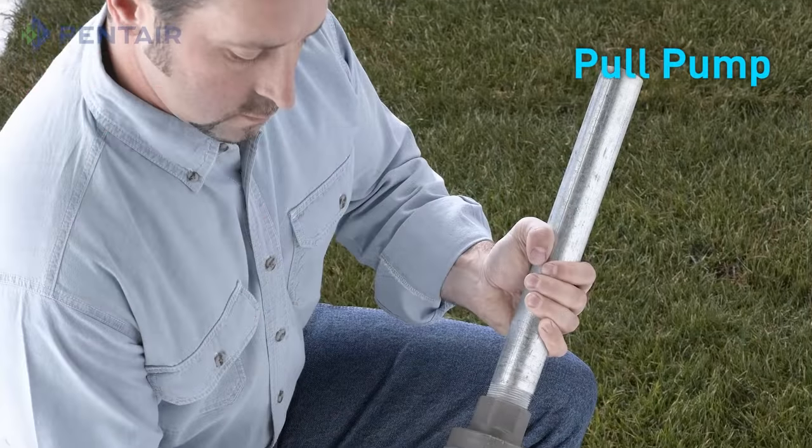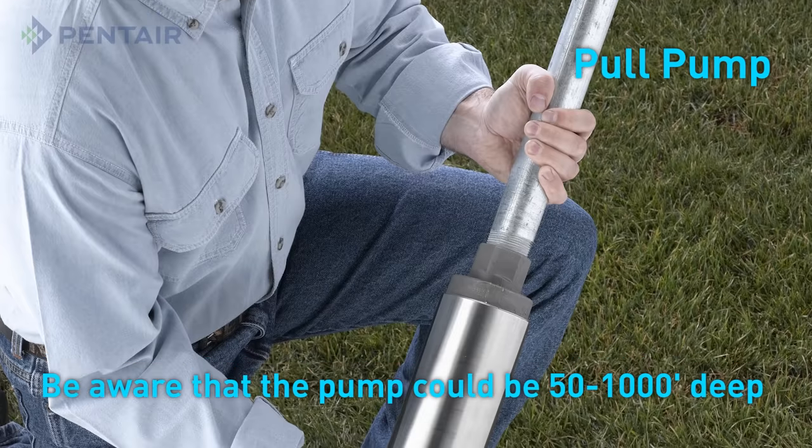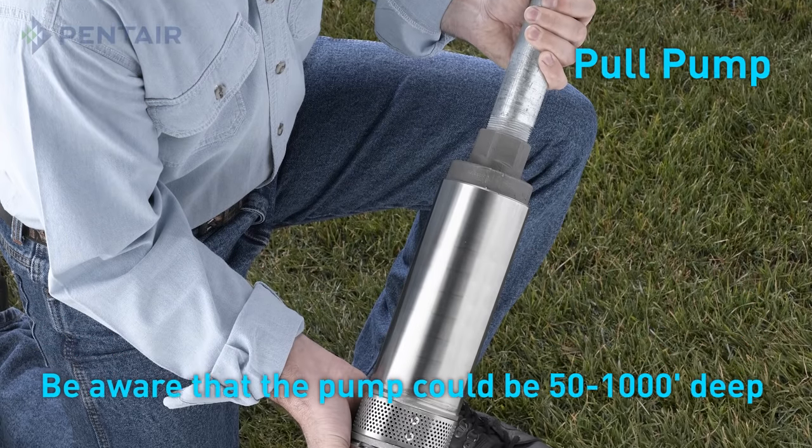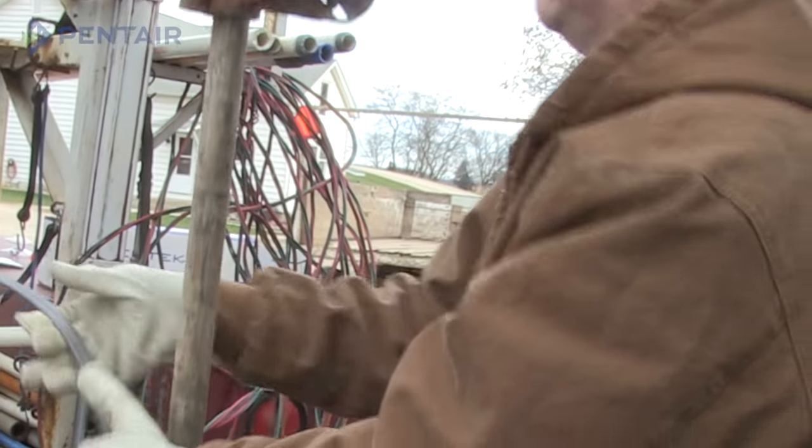The second method is to pull the pump from the well. Be aware that the pump may be several hundred feet into the ground and the combined weight of the pump, pipe, and water in the pipe can be extremely heavy. Without the proper equipment, pulling a pump can be very difficult and dangerous.